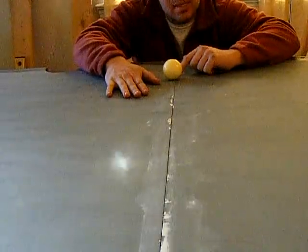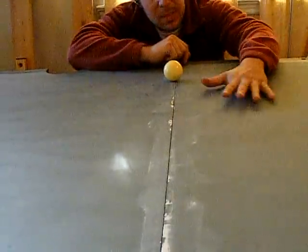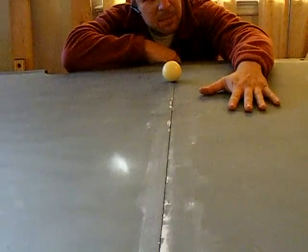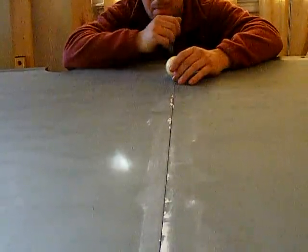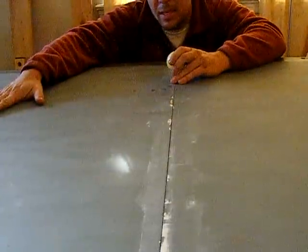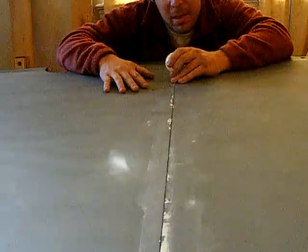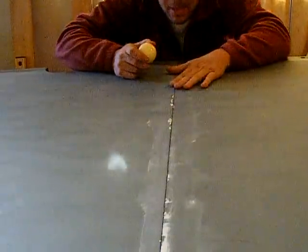A little bit of shimming on this side. What we're going to do is work out this piece of slate over here first, make it perfectly level. And then we're going to come back, work out this seam, and make this piece of slate level. And we're going to keep going to the third piece. I'll post another one when I'm done with this job. Let's go.